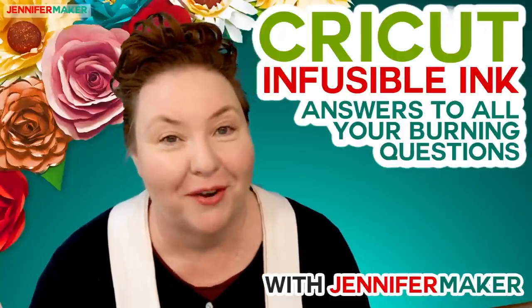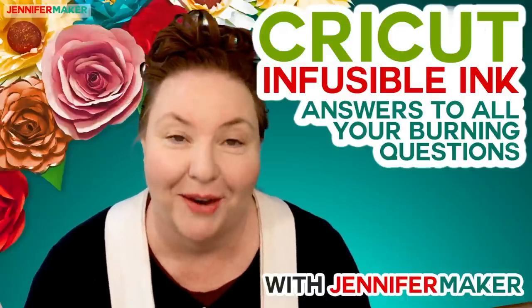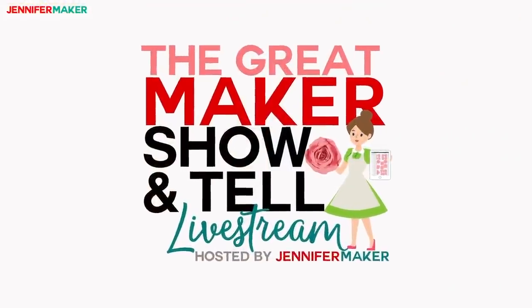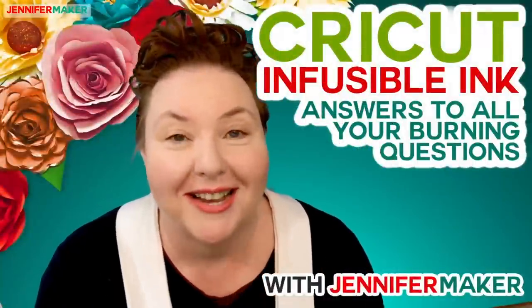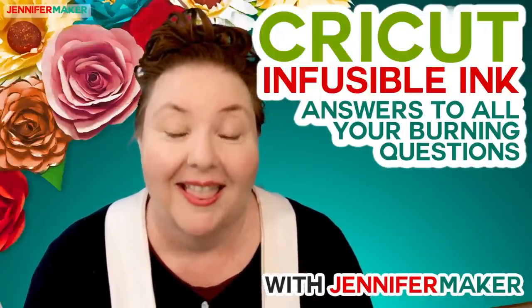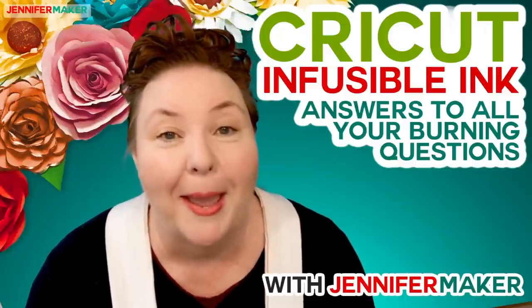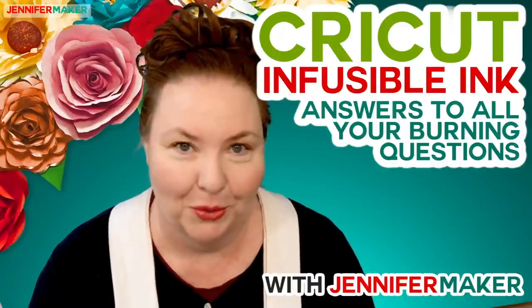Hello everybody, my name is Jennifer Maker. Tonight we're talking all about Cricut Infusible Ink on The Great Maker Show and Tell. Cricut just announced this really cool new product called Infusible Ink that I am so excited to tell you about. It's going to change the way many of us make t-shirts, tote bags, and home decor.